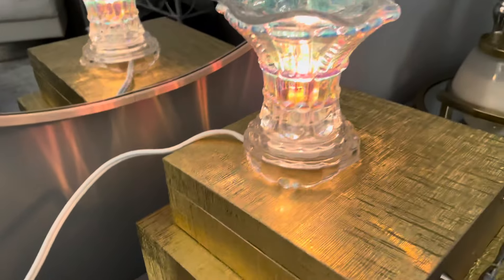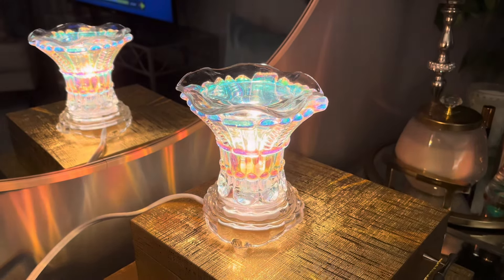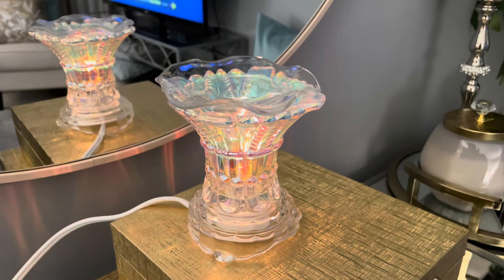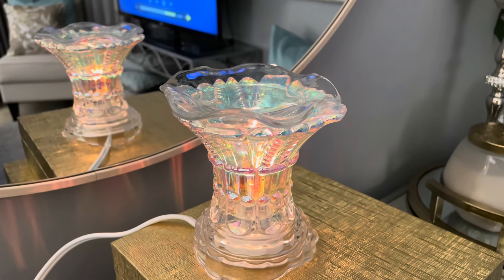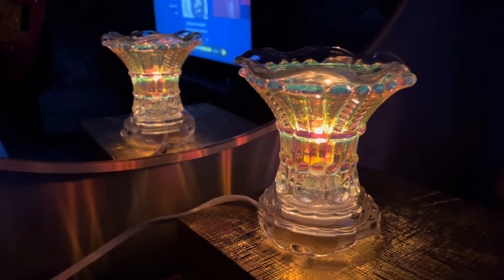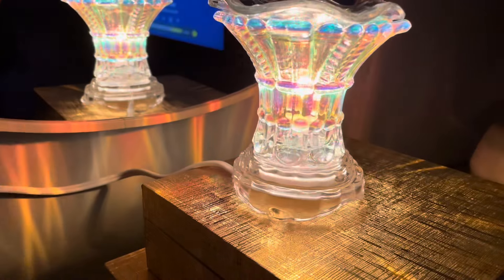So you can turn it just like this — right now you can dim it. This is the brightest setting, and you can dim it. I have both of my lamps on in my bedroom, so I'm going to turn off the lamps and you will see how bright it is. It's like an extra lamp. I'm going to crank it all the way up.